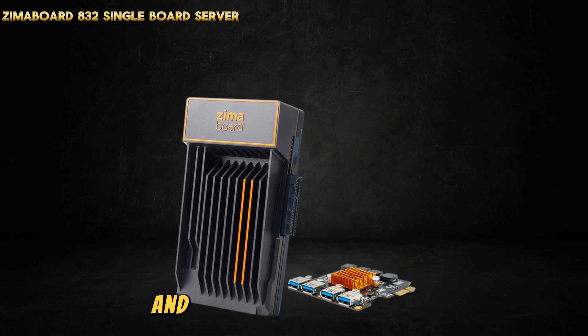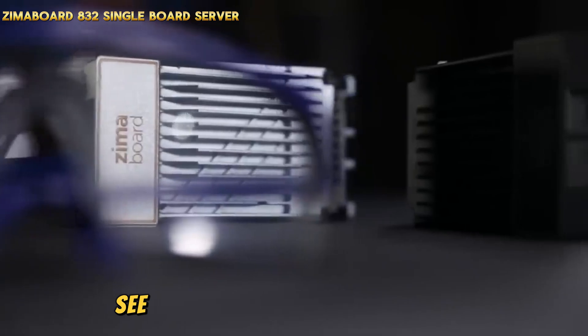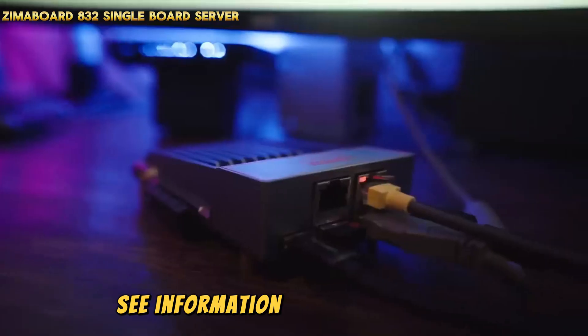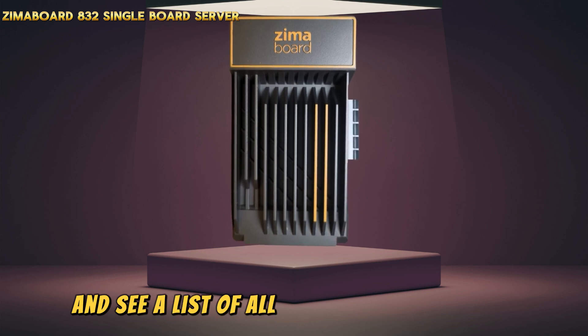The Zimaboard 832 runs CasaOS, a fantastic operating system with a lot of features. After signing up for an account, you can explore the settings — change the date and time, see the state of your CPU and RAM, view information about your storage, check the status of your network, and see a list of all the apps you have loaded.